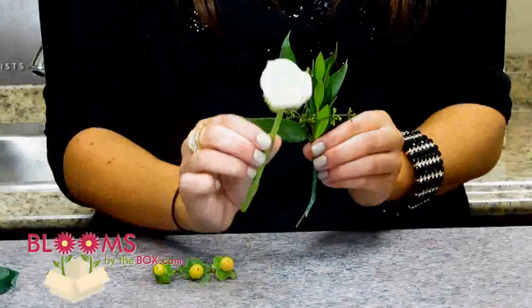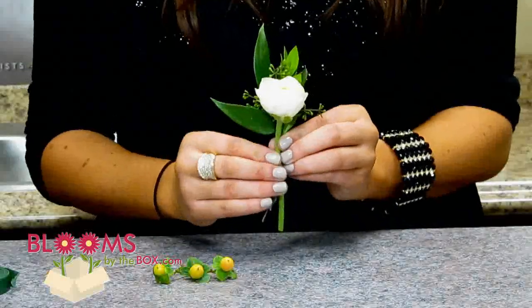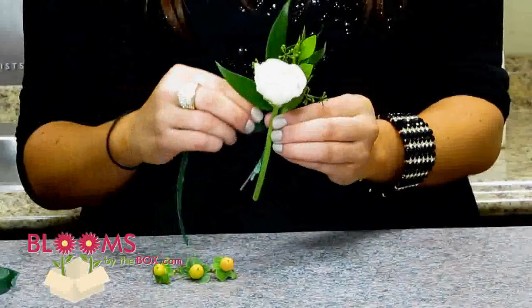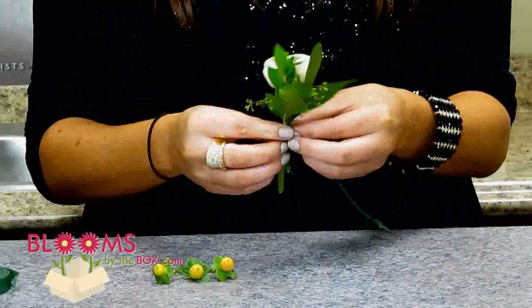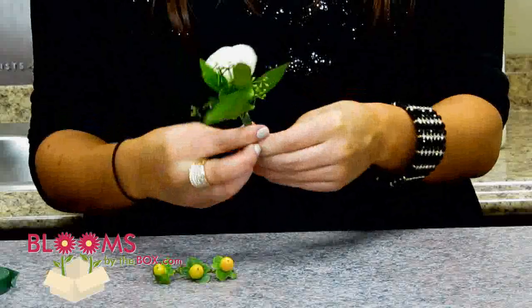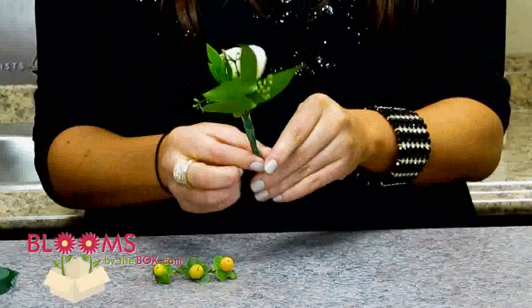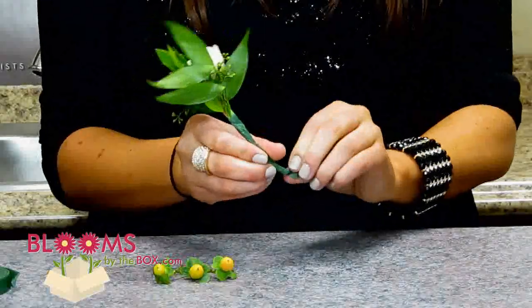Then you're going to take your stem of ranunculus and add it right to the front. Go ahead and using your floral tape, attach the ranunculus. It's good to attach each thing as you go so that way you're not struggling to hold pieces together the whole time, because sometimes that can get pretty tough. This way it will also be much tighter when you're finished with it.